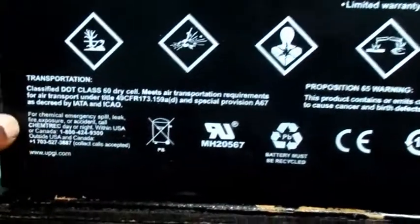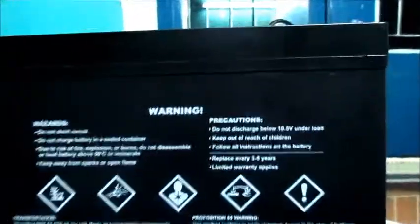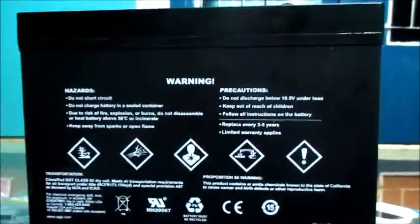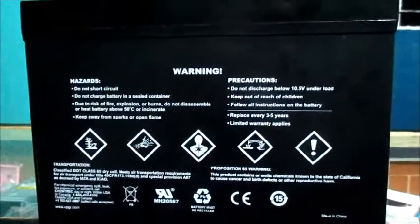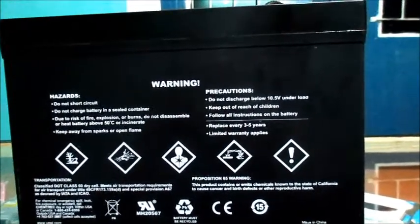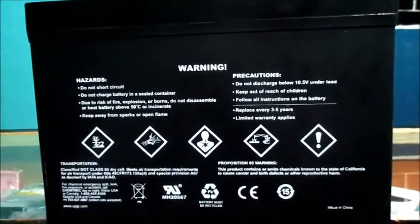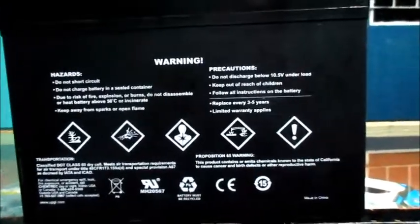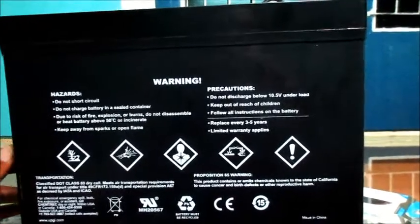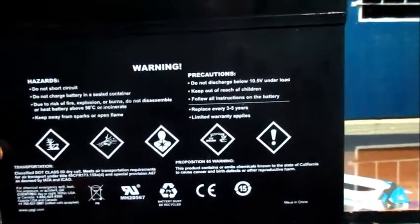It also mentions instructions for chemical emergency spills and leaks. With that being said, this is a good product but you have to use it with caution. You have to know how to react if you experience anything like fire, spill, or leak.